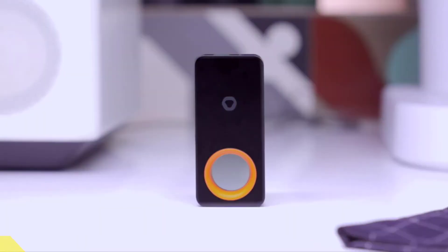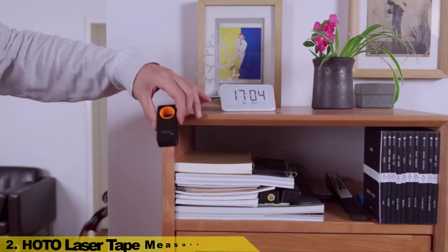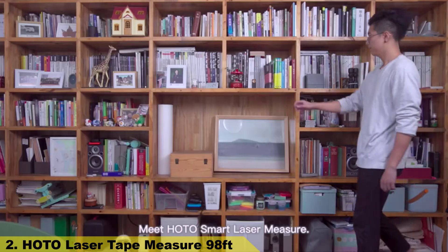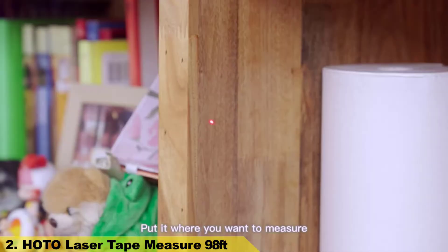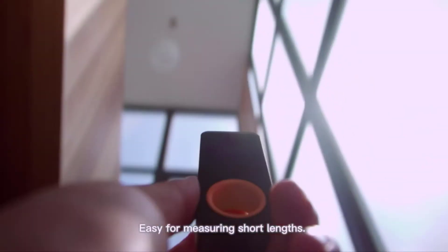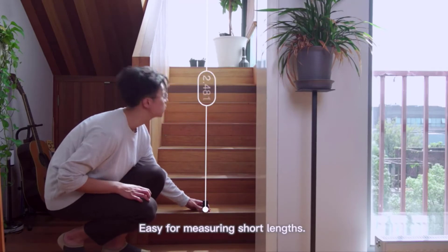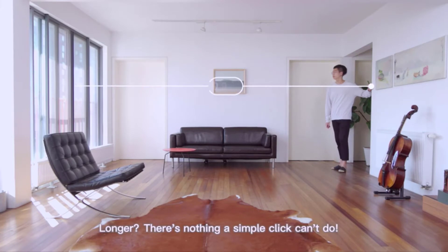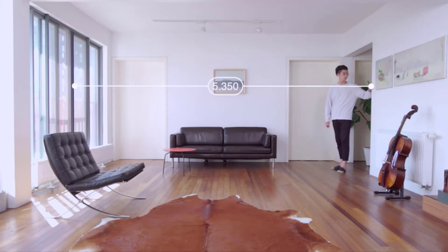Number 2. Still using a tape to measure? Why not try something new? Meet the HOTO Smart Laser Measure. Put it where you want to measure and click to get clear and precise data. Easy for measuring short lengths, but how about long lengths? A piece of cake. Longer? There's nothing a simple click can't do.